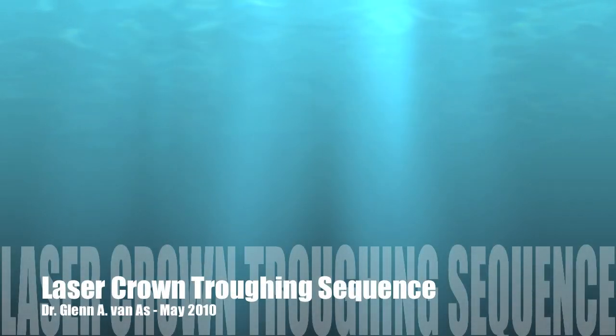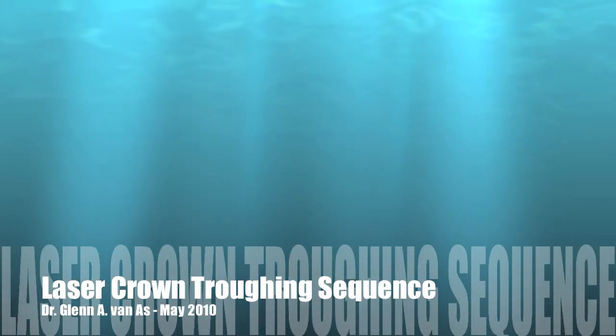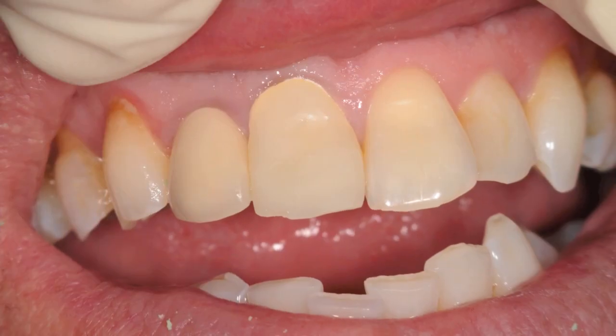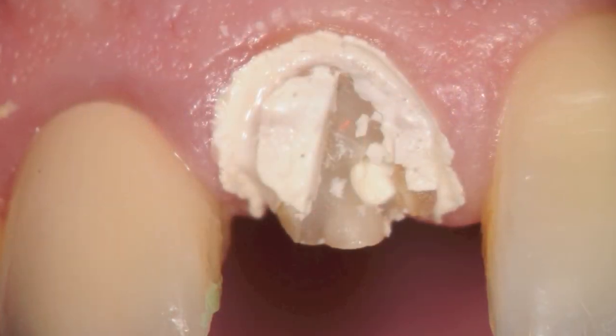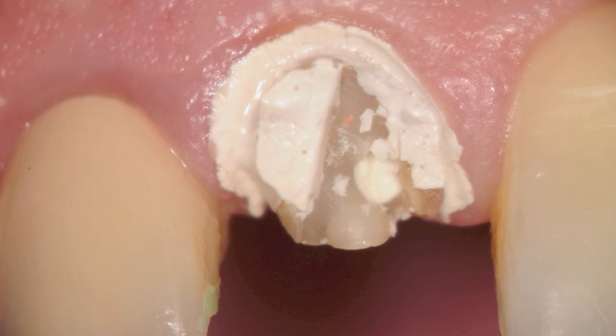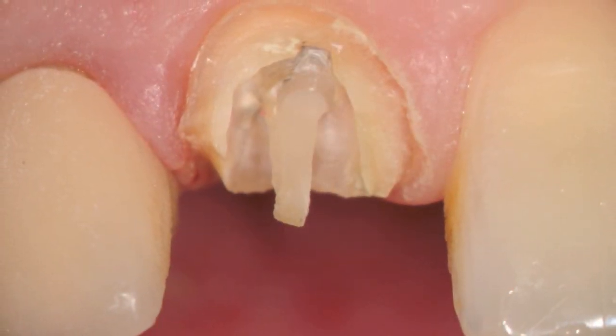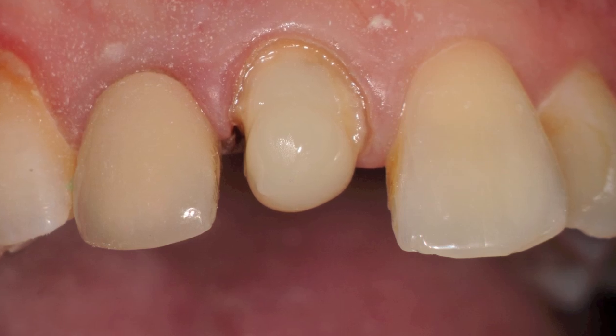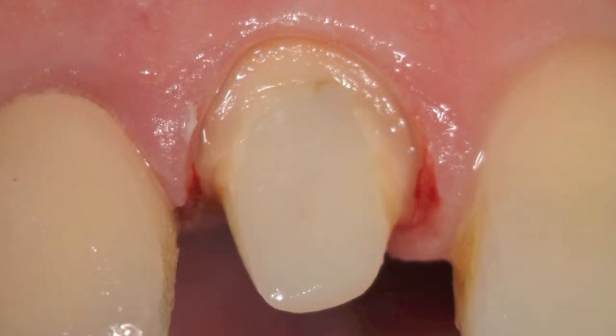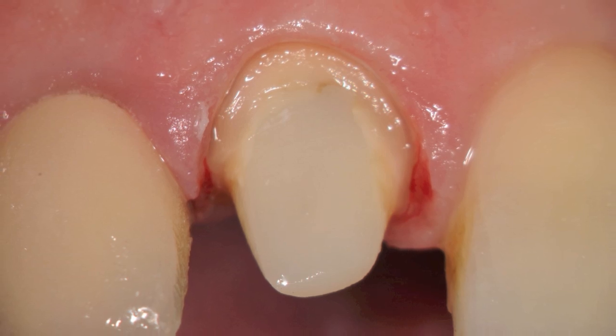In this video, we're going to see the sequencing involved in laser crown troughing. You can see an upper right central that has a provisional here in place, which had fractured off. After discussion of treatment options, the patient decided to try and save it one more time. The post was uncovered a little bit and core material was added. At this point, we roughed out the prep and are ready to proceed with laser crown troughing.